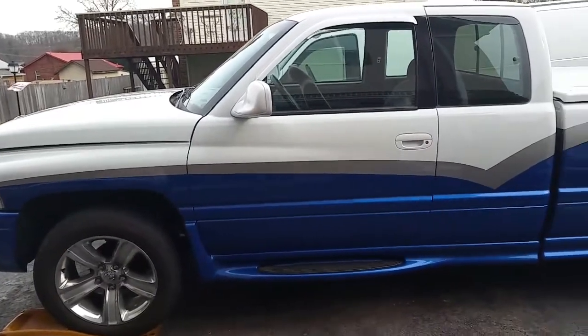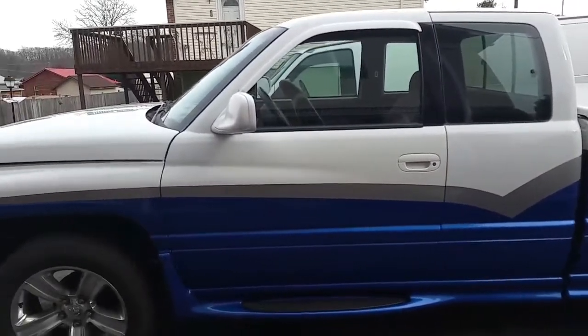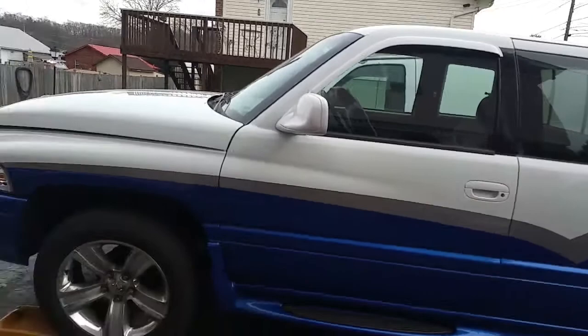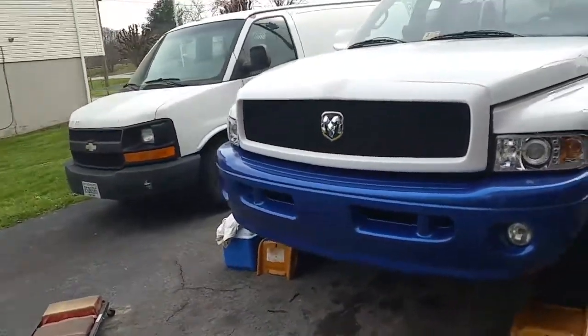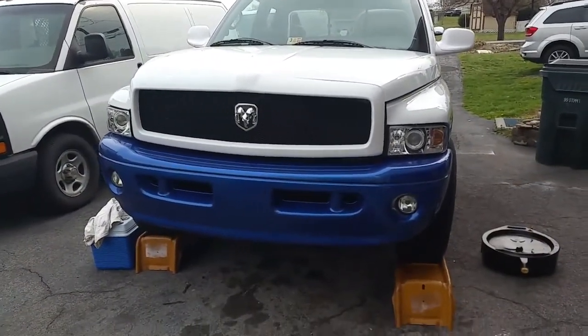Well, here it is, pretty much finished. I finished up my grill, got everything done except for the door panels I wanted to reupholster and the seats — I guess I'll have to wait on those. But I got the grill finished and I think it looks pretty badass.